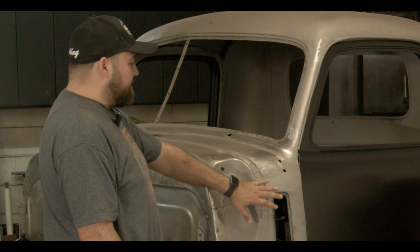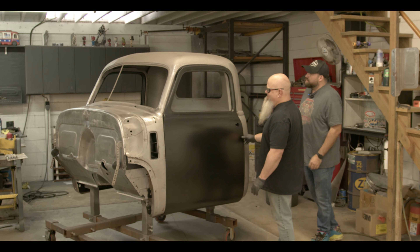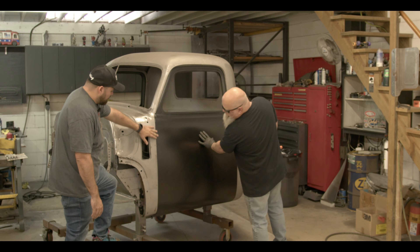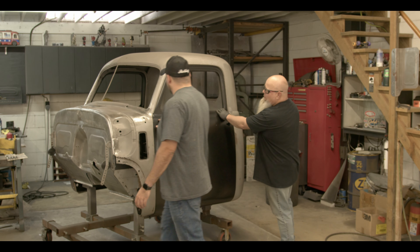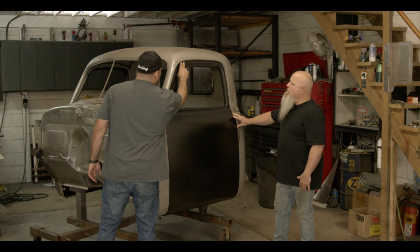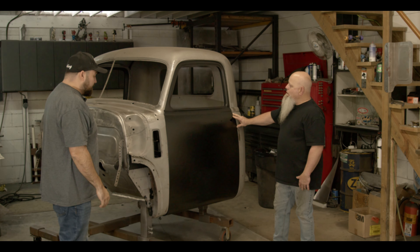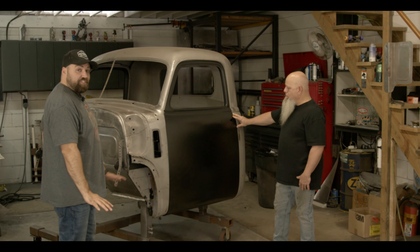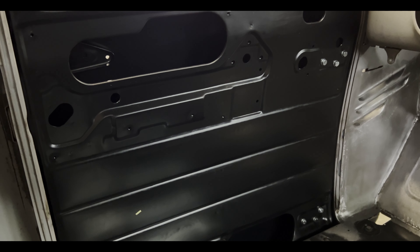You never really know what's happened to this cab over its entire life — I mean this is a '52, so someone could have been in there, it could have been in an accident any time. So for it to fit this well right out of the box is really impressive. I see a little bit of gaps up here that you'll have to contend with, but everything is going to need a little bit of massaging. For it to be this close without adjusting anything, just literally bolting it on out of the box — I think that's pretty damn good.